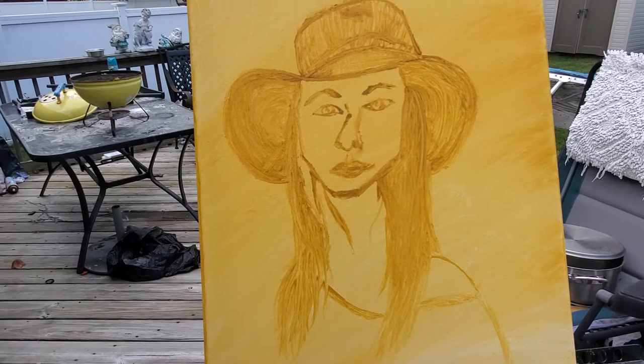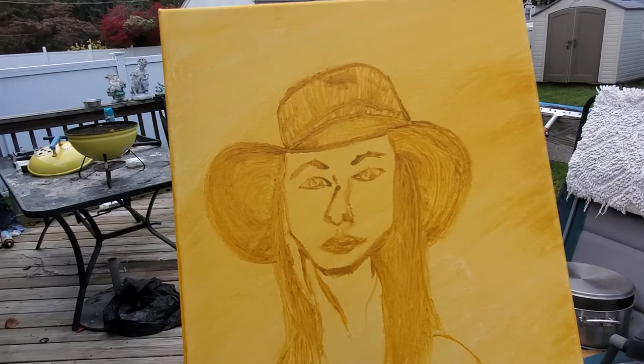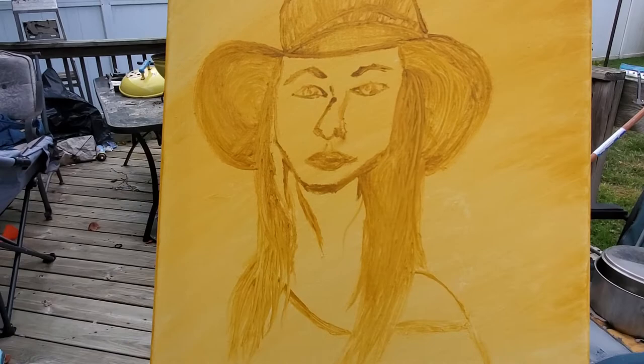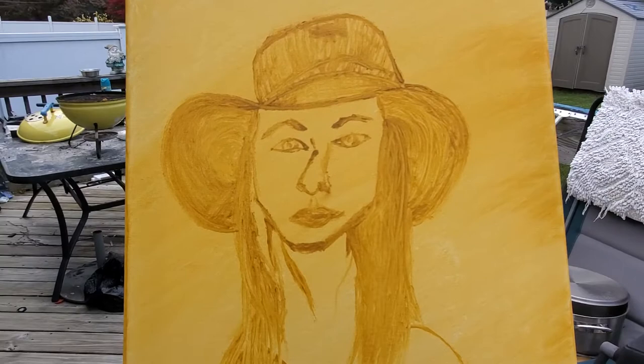The trick now is going to be to paint. I'm fairly new to oil portrait painting — I shouldn't say I'm new to oil painting, I'm new to oil portrait painting. We'll see how this turns out. I really like this model; she's super awesome, a unique individual, and I totally dig unique individuals. I like her hat, I like everything about this drawing.